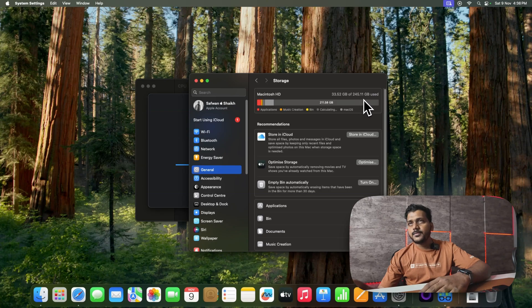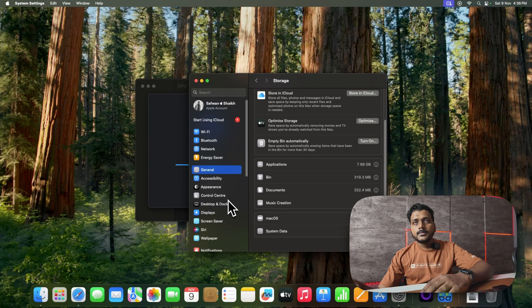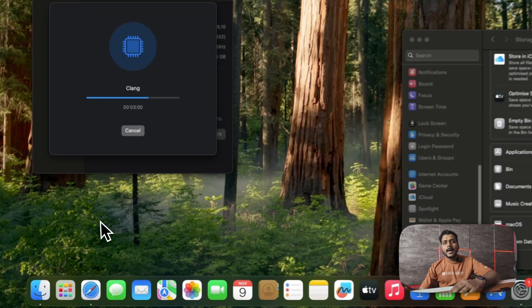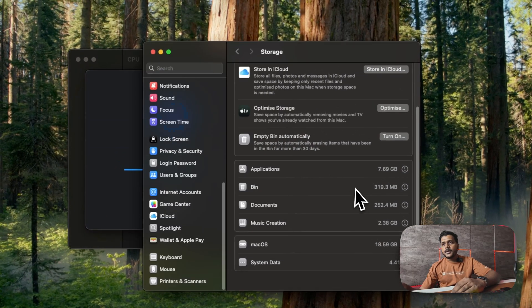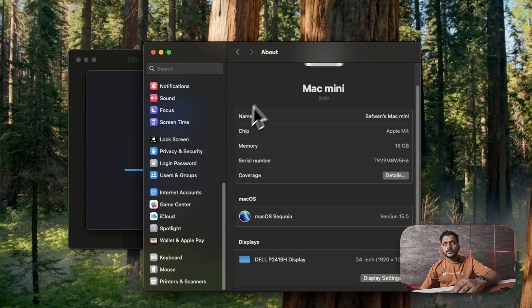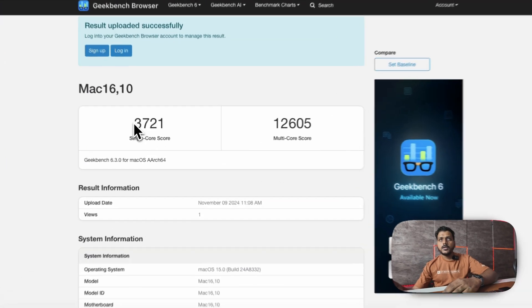Checking the Settings page for storage: the 256GB SSD shows 245.11GB available, with 33.54GB currently used. This is the base variant so storage is limited — I wouldn't recommend storing lots of data here. You can connect external SSDs or hard drives. Also, it has built-in iPhone Mirroring so you can mirror your iPhone. Let me check if a firmware update is available.